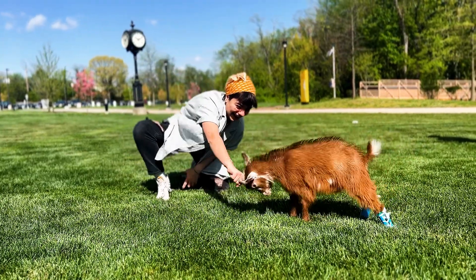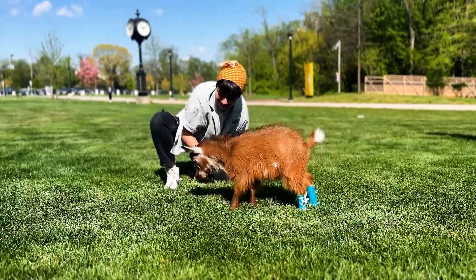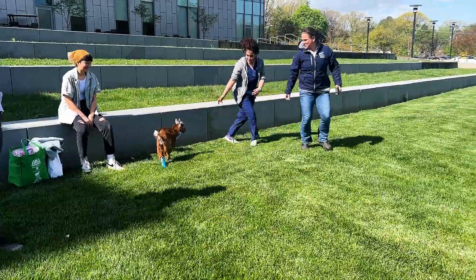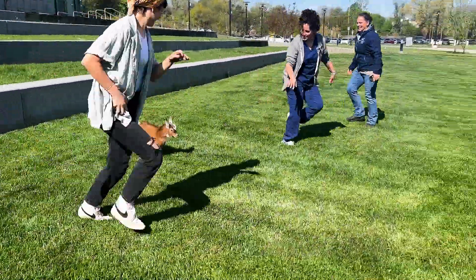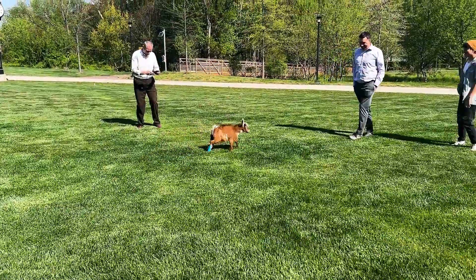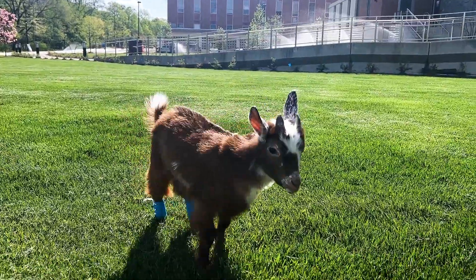After we got it on him and he did a couple laps around the studio — and pooped a couple times — we decided it might be best to move outside to really play-test it, since he hadn't been outside much. We all ran away from him; he looked at us, and after a couple seconds ran towards us doing a little hop. It was an amazing sight to actually see that he could run.